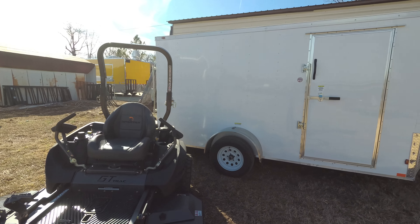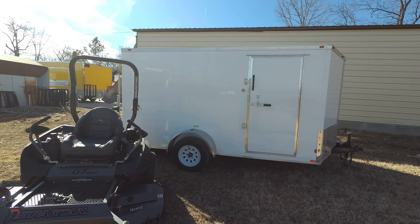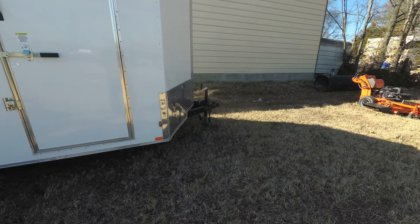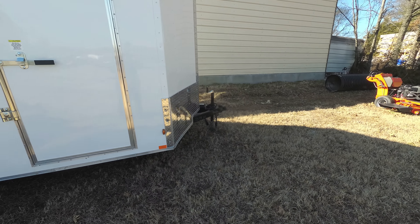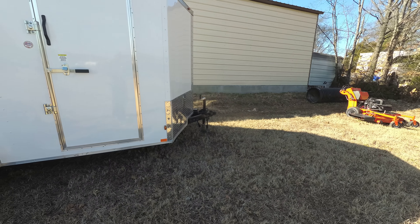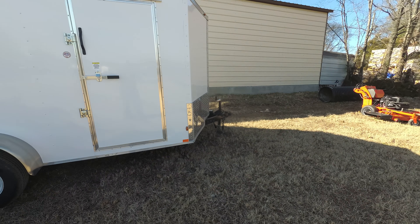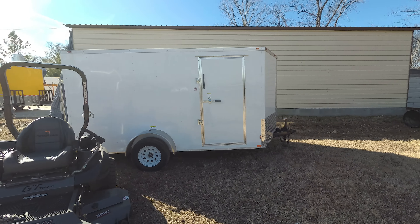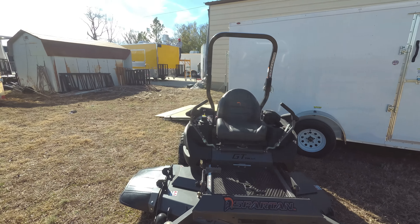Also included in this package is a 7x12 enclosed trailer. This trailer comes with a 2 and 5/16th hitch, also a side door as well as a foldable ramp in the rear.